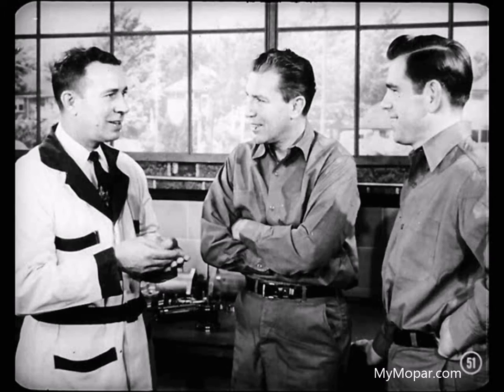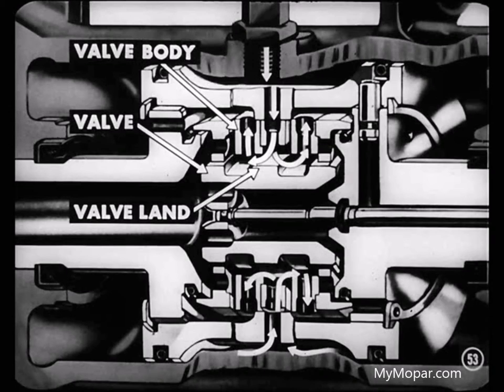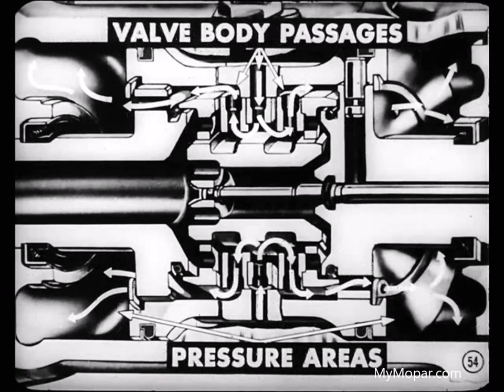Let's first talk about the flow of oil in neutral, when the steering wheel isn't being turned. In this case, the control valve is in neutral position in the valve body. That leaves clear passages for the oil to flow through the unit. Oil from the pump enters the power unit and flows through holes in the piston and valve body into the valve. The flow divides at the center valve land into the grooves on both sides of the land. From those grooves, oil flows back through passages in the valve body leading to pressure areas on both sides of the piston.